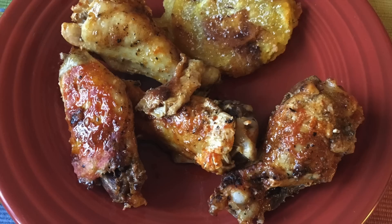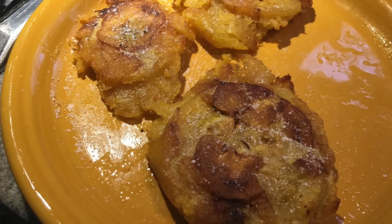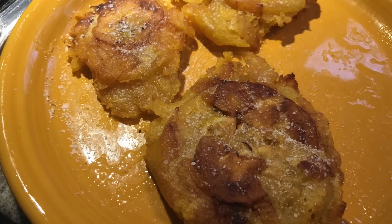They are just delicious. This big batch of chicken wings will last us a couple of meals — dinner and then leftovers. You'll notice on this plate, in the top right-hand corner, there's a patacone.